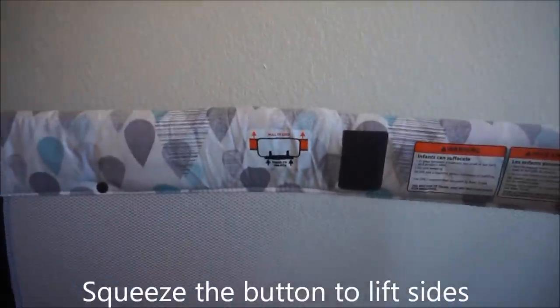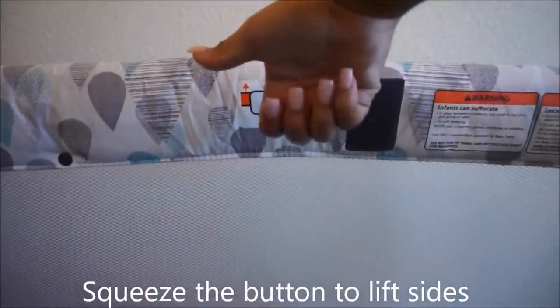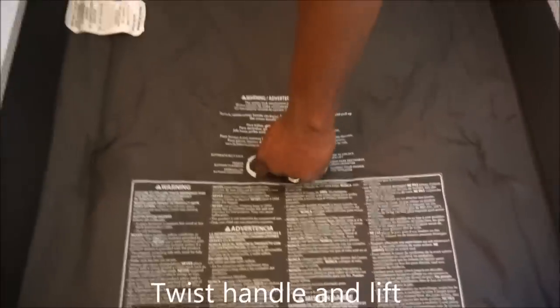Now if you want to pack this up, all you have to do is squeeze the button on all four sides and lift it up. Then twist the handle on the bottom of the pack and play and lift it up to close.